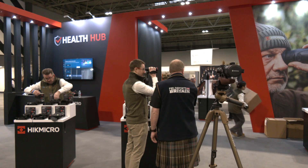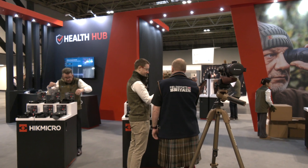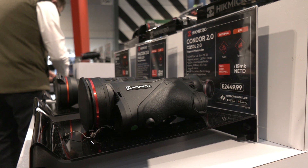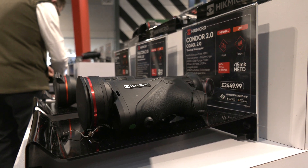Neil has donned his kilt for us, as he promised, and he's been to the Hike Micro stand to see the latest in innovation and tech. This is the Falcon 2, part of the two new monoculars that we've launched at the show today. We've also got the Condor 2. There are some major updates that we've made in these new units.